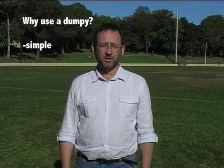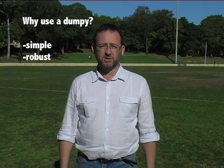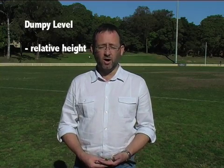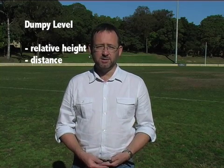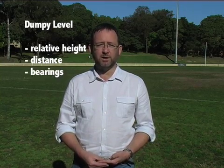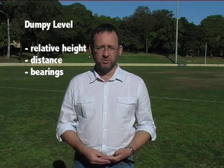The Dumpy Level is a fairly simple bit of surveying instrument, but one of the most robust ones and relatively cheap to buy as well. What a Dumpy Level will do for you is a combination of things. First off, it will let you establish relative height. The second thing is that it will let you establish distance. And once the instrument has been set up, it will also let you establish bearings from different parts of the site to and from the instrument.